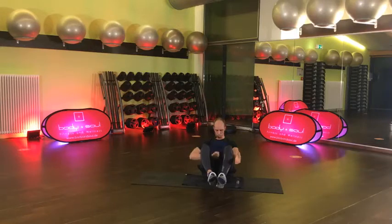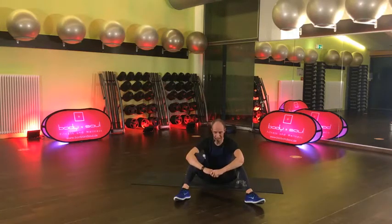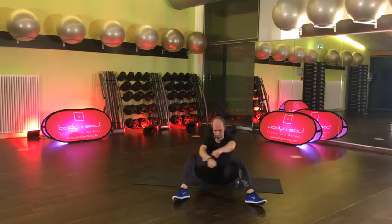30 Sekunden. 4, 3, 2 – noch 15. Komm, 8, 7, 6, 5, 4, 3, 2, 1, lösen – super! So, jetzt kommt wieder B – es geht los mit den Scissors. Füße übereinander, Ende rechts und links, Hände abgestützt hier. Auf geht's, komm.